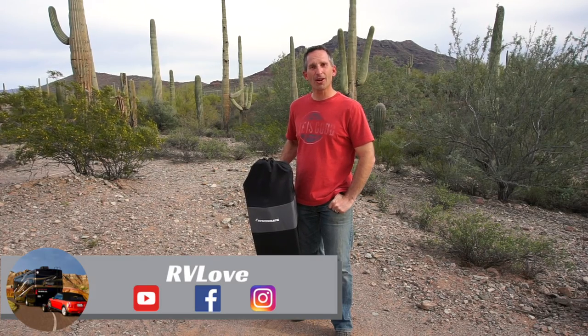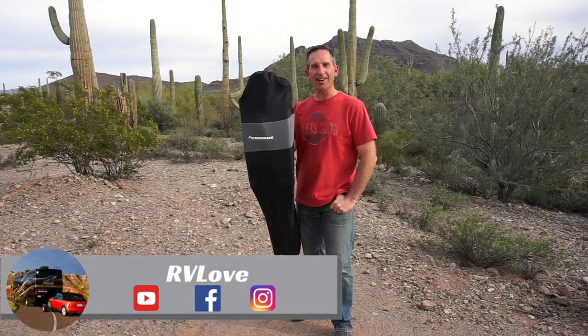Welcome to Road Gear Reviews. I'm Mark from RV Love and today we're going to be talking about the Strongback Elite Chair.